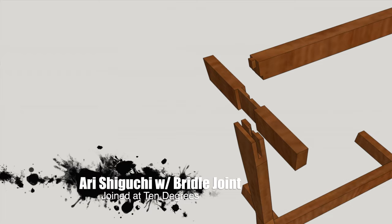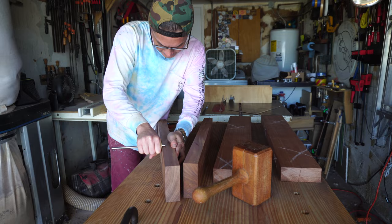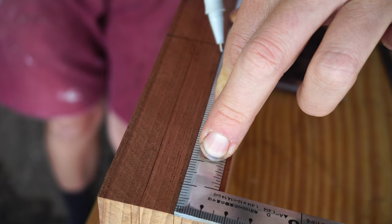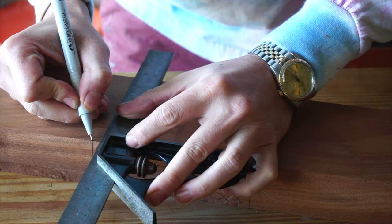While aesthetically similar, the base I've designed has some stark differences from the original Conoid. The original Conoid used a rabbeted bridle joint of sorts along the base runner. However, since I'm into over-engineering my work, I've decided to use Ari Shiguchi — a structural Japanese timber frame joint — mounted into a bridle joint to create a rigid base to support the heavier slab top. Based on the angular design, this will have to be done at 10 degrees, which makes an already tricky joint just a bit trickier.